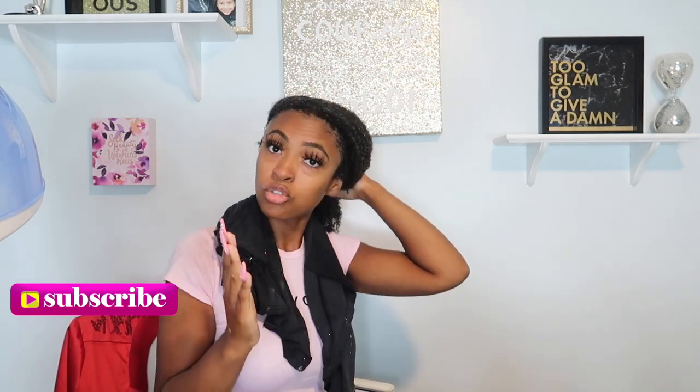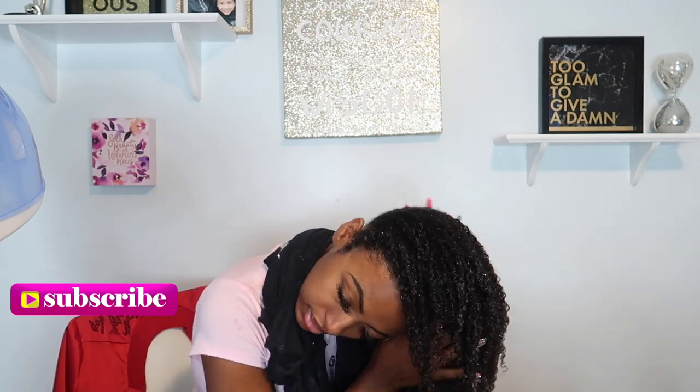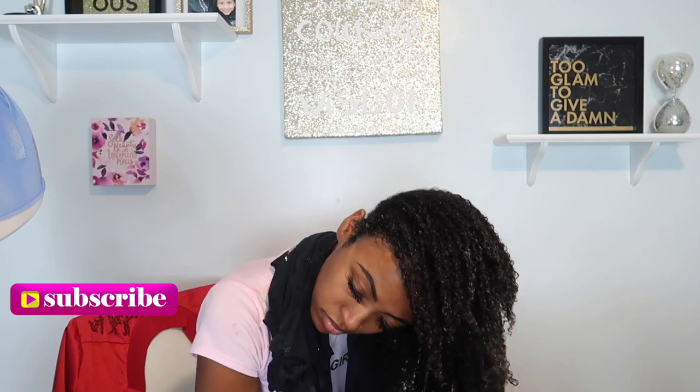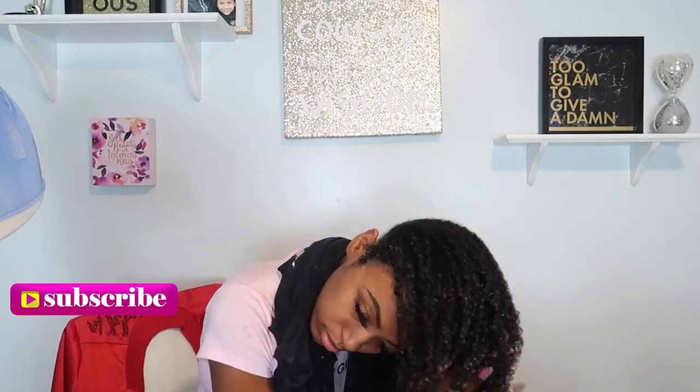I don't even know if this front part of my hair is high porosity or what, because I don't even know. I'm about to flip upside down and do the Jesus hands — y'all can see? Yep — boom! Just to evenly distribute the product.